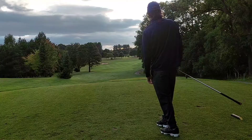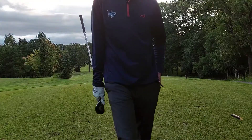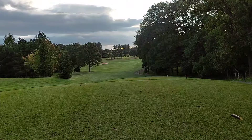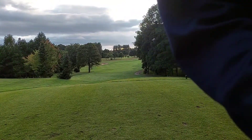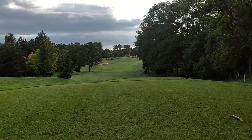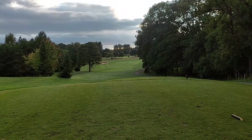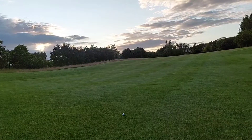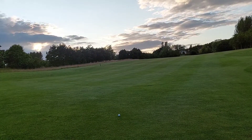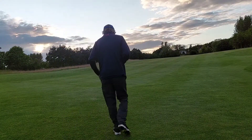Straight away — that's a beauty! A slight draw, straight down the middle. It didn't sound half bad — a little bit hard, obviously it's a distance ball, but nothing that made me think 'oh bloody hell, this is a crap golf ball.' It actually felt all right. What's wrong with that opening shot? Off the hybrid it sounded absolutely fine — a little bit hard maybe, but not too bad.